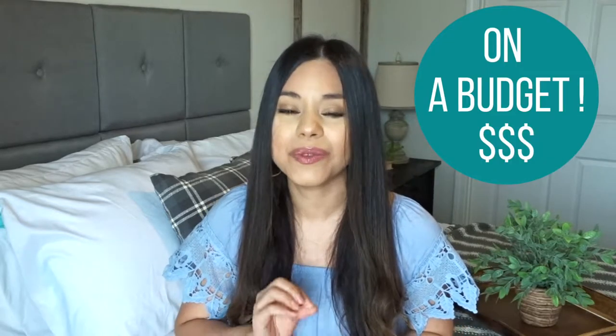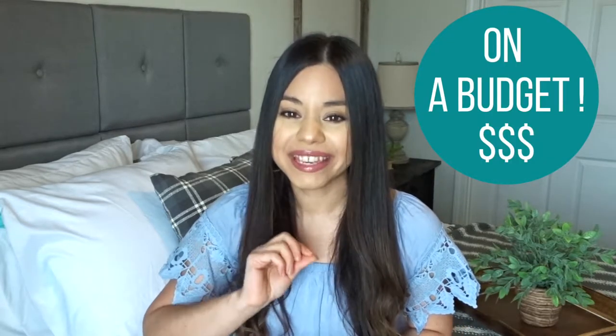Hey everyone, Consider All Joy here with Stephanie and in today's video I'm going to show you a couple easy and inexpensive ways to decorate your home for the Easter time.